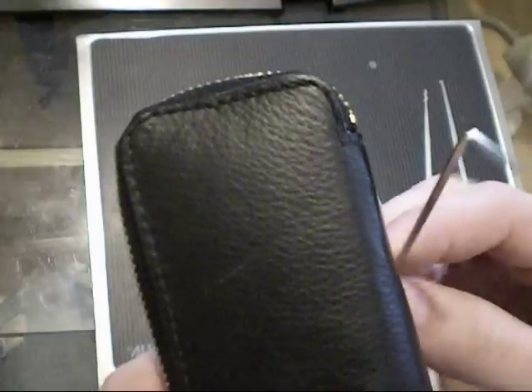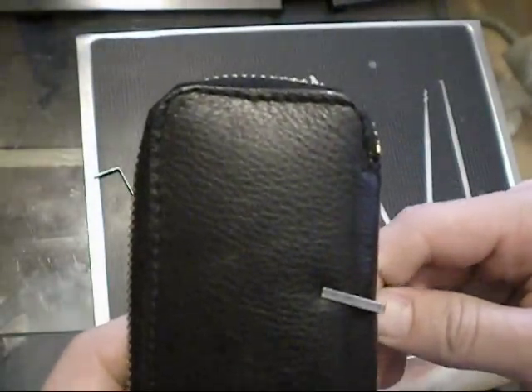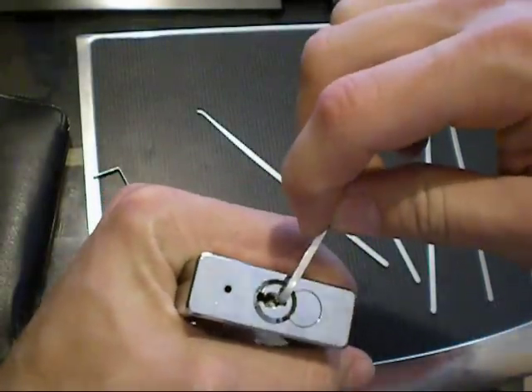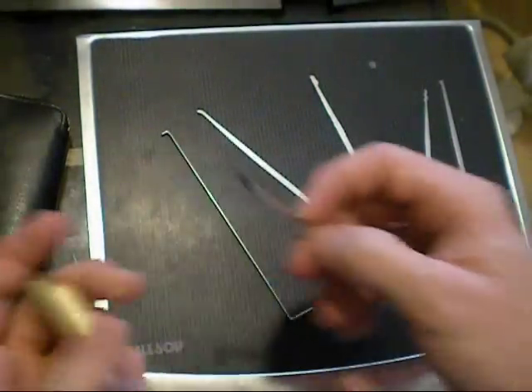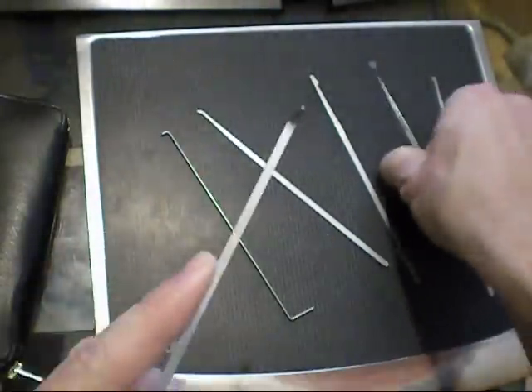This is my wider one, and I've got my thinner one here, the small end. But if you want to do top keyways like this one, which you can see in a different video, then I can give you a little demonstration of the snake rake I made.